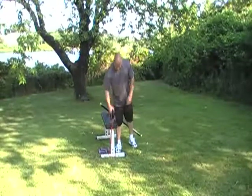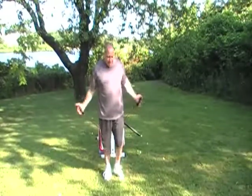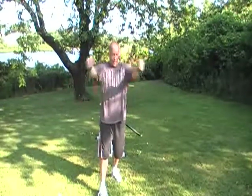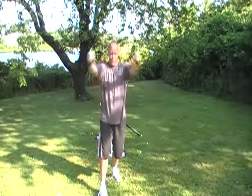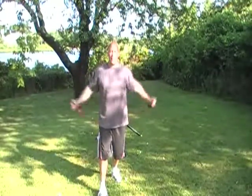Going right to the flies now. Grabbing the elastics, evening them up, step inside, and we're going to do our flies. One, two, three. Anytime you're coming from a lower position, I want you to come together high, like right in front of your face. Four, five, six, seven — it's like we're hugging a tree. Eight, nine, ten.